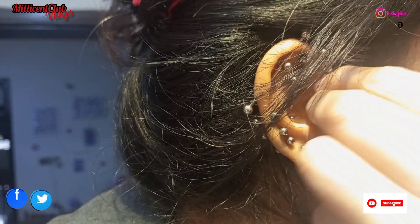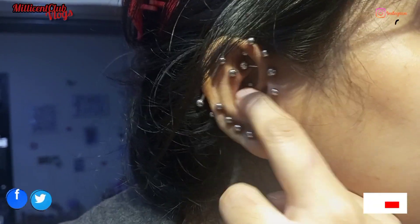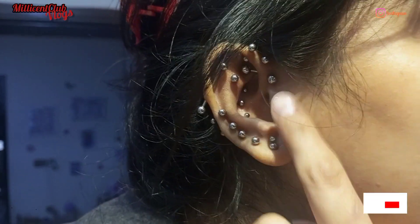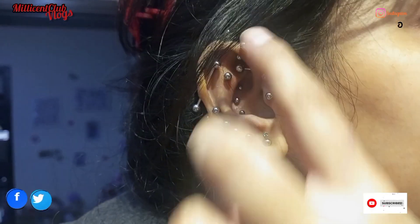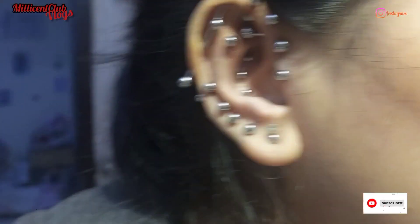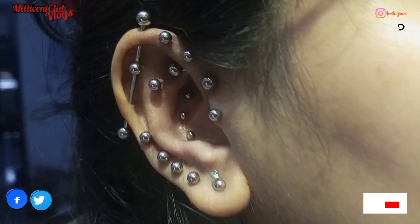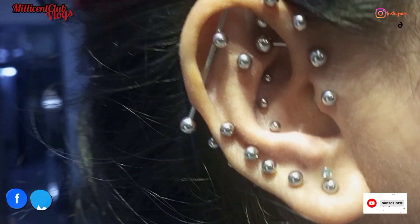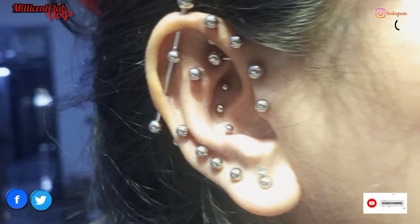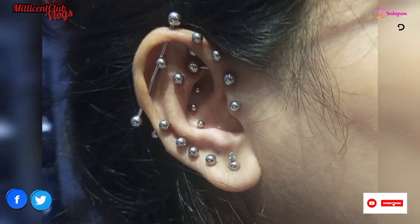I've seen some people who get piercings but don't care for them at all — they don't clean them regularly and just leave them. They say it's painful so they don't bother, but that is a very big mistake. Because of this, your ears never heal properly, and you'll always be in pain whenever you try any new jewelry.